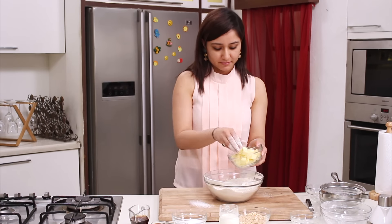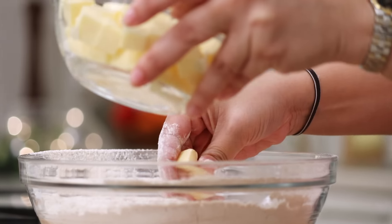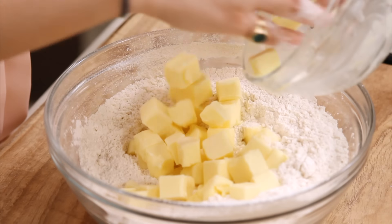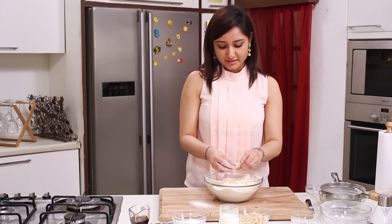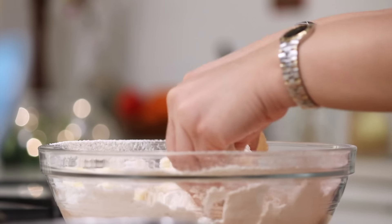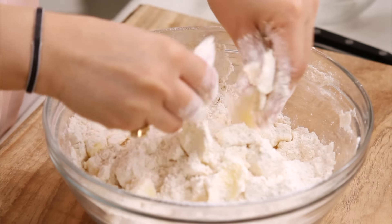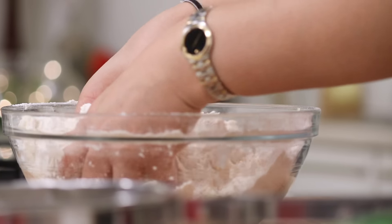We take some chilled butter and incorporate it in the flour with our hands to give it a breadcrumb-like structure. The reason we add chilled butter is so that our dough comes out flaky, just like the way it comes out in our short crust. We just rub the cold butter with our fingers till all the flour is incorporated.